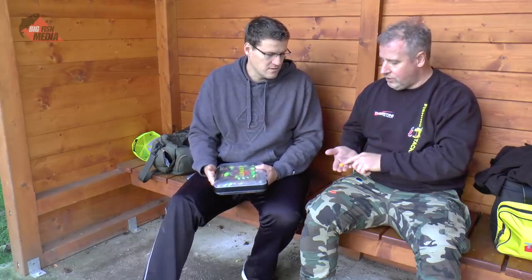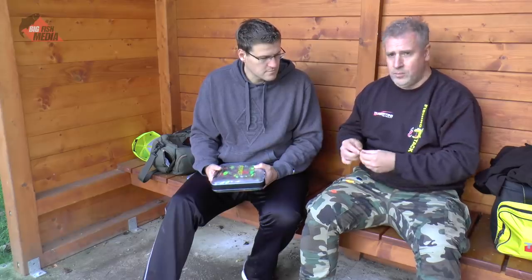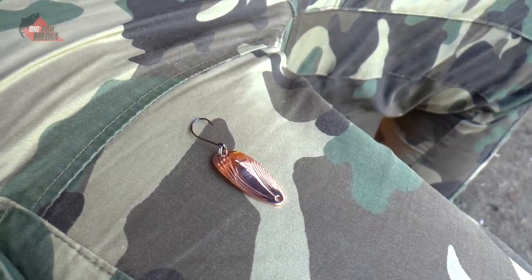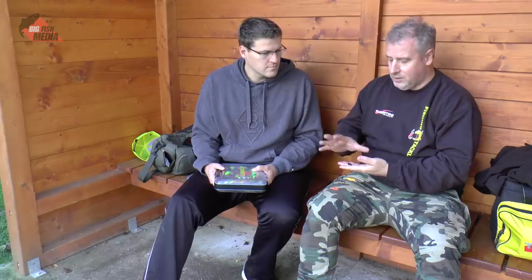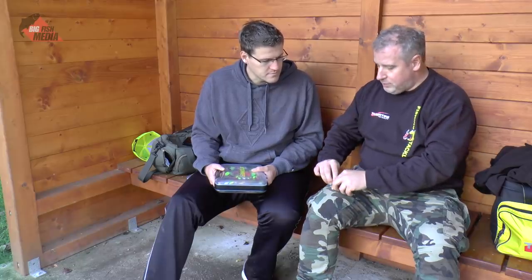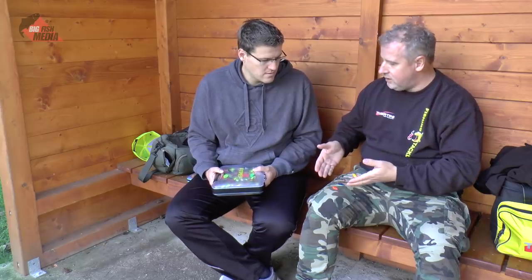Das ist erstens die längliche Form, die es in verschiedenen Ausführungen gibt. Dann gibt es die Blattform, die tatsächlich den Namen daher trägt, weil es aussieht wie ein Blatt. Dann gibt es die breite Form, die unterschiedlich ausgeprägt sein kann in Seitenneigung und Breite – aber man sieht schon, der Köder ist deutlich breiter als ein länglicher. Und dann gibt es die Rautenform: ein Köder, der in der Mitte etwas breiter ist und dann am Ende schmaler zuläuft. Die Rautenform entspricht je nach Ausprägung entweder der länglichen oder der breiten Form.